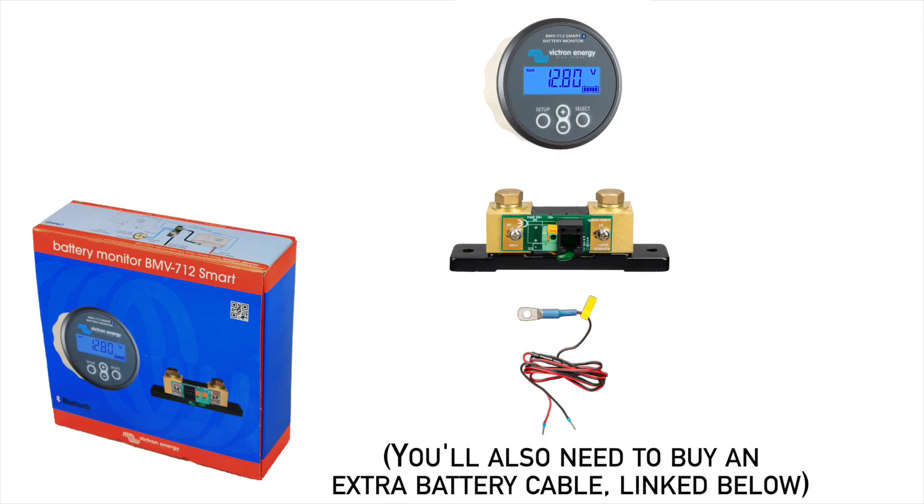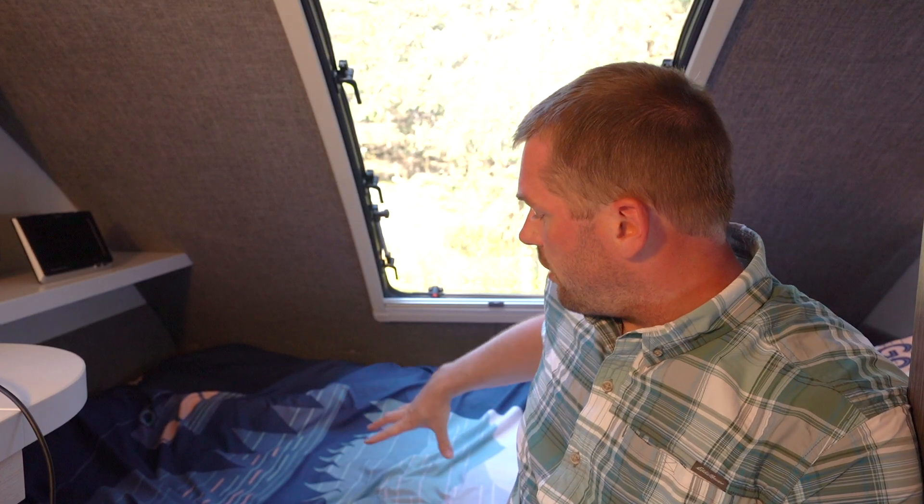The first thing you need to do is figure out where the batteries are in your RV. In our case, the batteries are sitting right below me in the center of our bed, so I'm going to open that up and then we'll see what we have installed here.